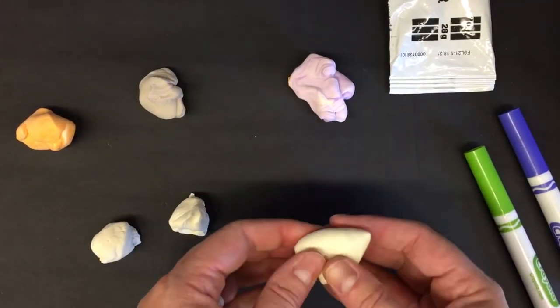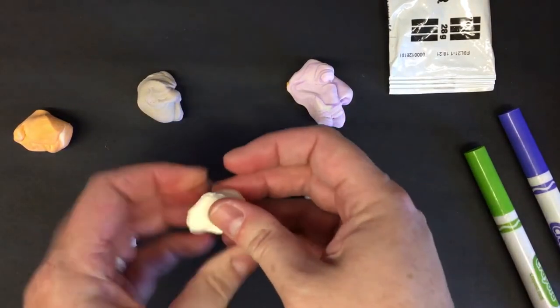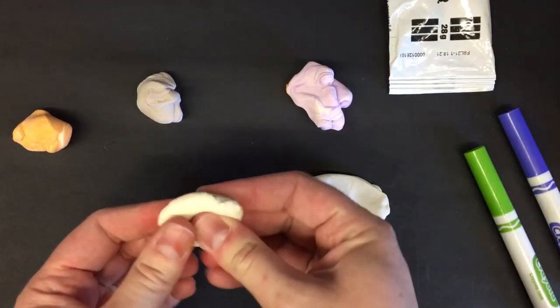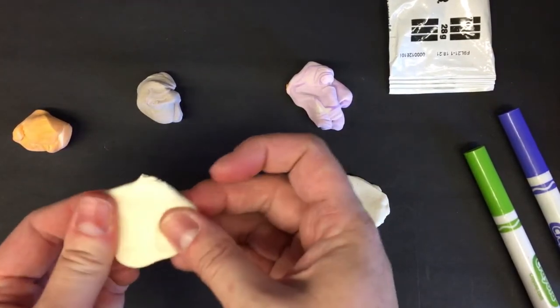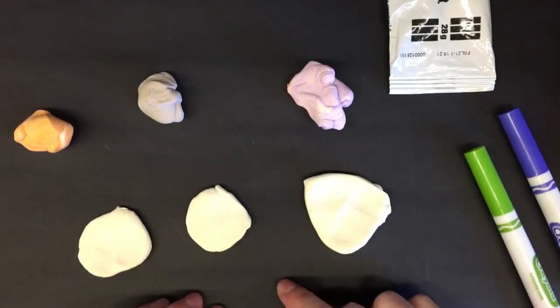Now go ahead and flatten them out kind of like a little pancake — flatten, flatten, flatten. Ms. Diggs will pause and wait for you guys to do that.